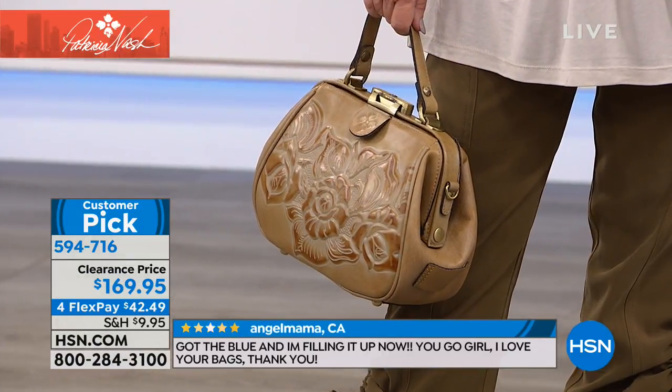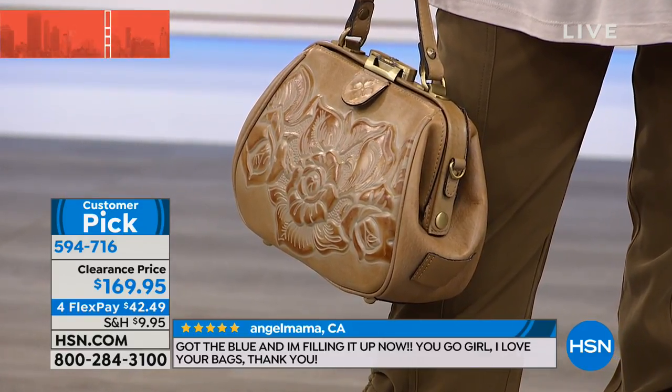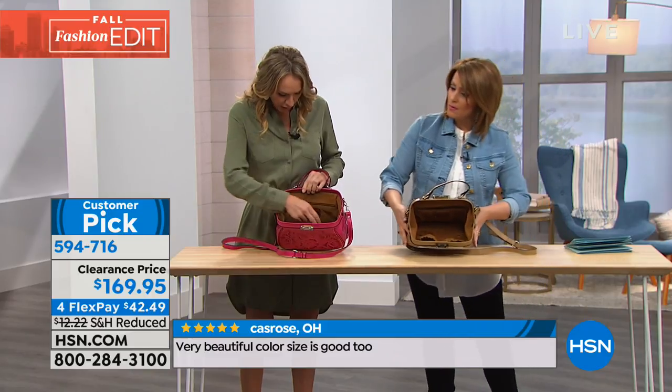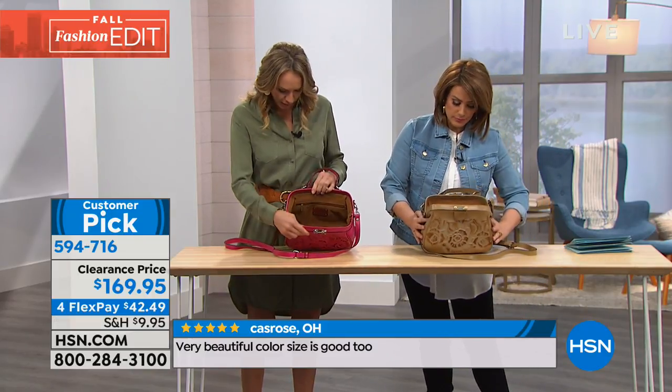Some of those old vintage ones don't open very wide, but look at how wide this opens. It's this huge mouth here — you could put a full-size wallet, you could probably put a bottle of water in there. Without a doubt. And then you've got this zipper pocket here, the expandable pockets for sunglasses, whatever you need to keep it secure.